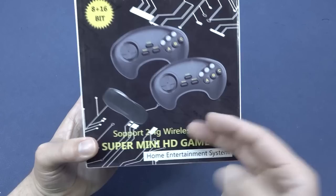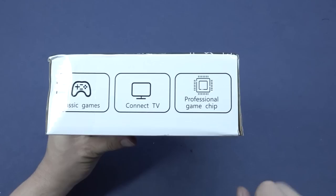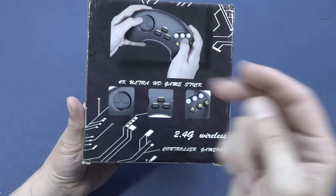It comes with support for a 2.4G wireless gamepad. I love these weird names - it comes with 8-bit and 16-bit games, so I'm more excited about the 16-bit where I've seen so many of these 8-bit things. It comes with classic games, Kinect TV, and most important, the professional game chip.